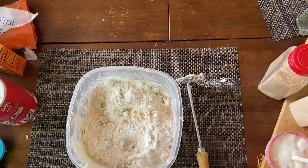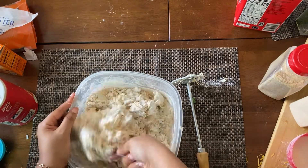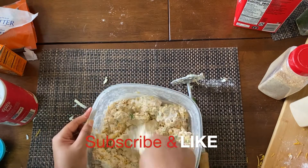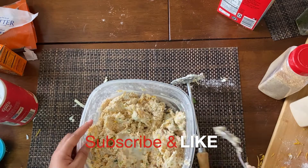Next, I added in some milk. The exact measurements are going to be in the description box below. And while you're checking the ingredients, don't forget to like and subscribe for more videos. I make really bomb videos, obviously, so you should stick around.